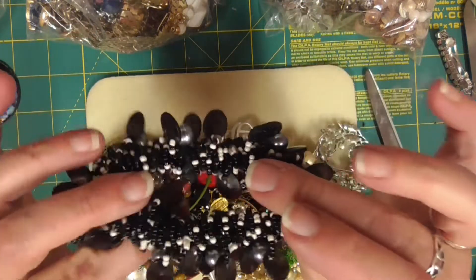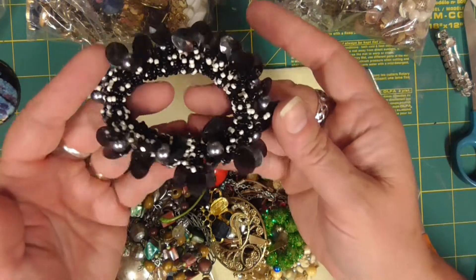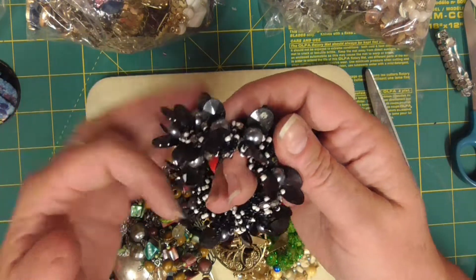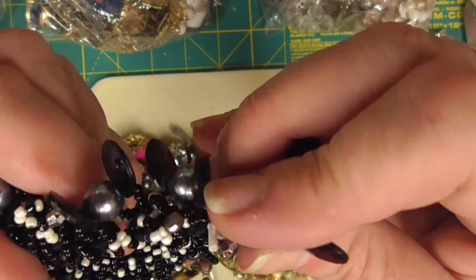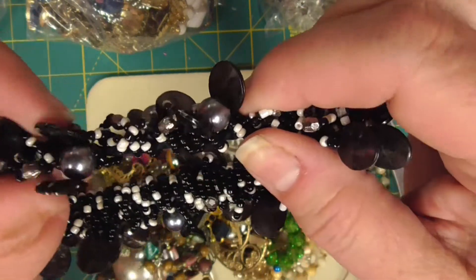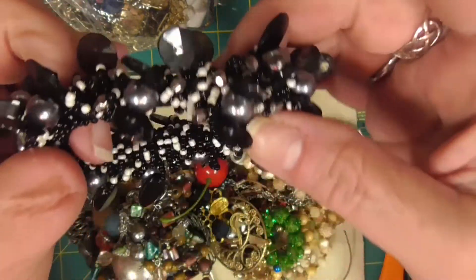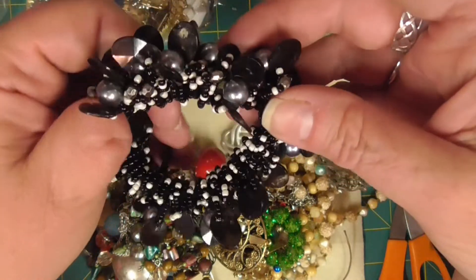This is a cool bracelet that reminds me of my high school days. It's pretty dirty and has some stuff on it, but I can clean that up. It looks like it's got some seed beads in there too. Is it a bracelet or is it a hair tie? I think the inside has a hair tie. It does remind me of the eighties — that black and white reminds me of high school.